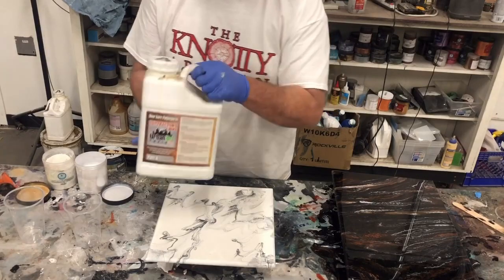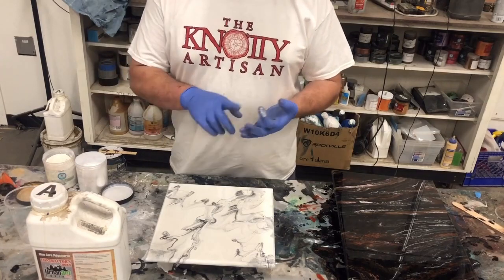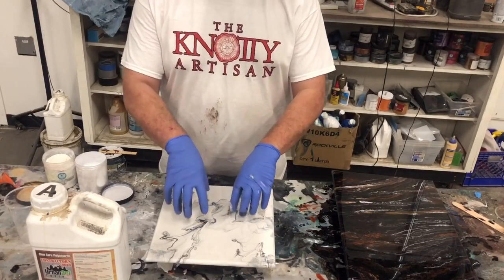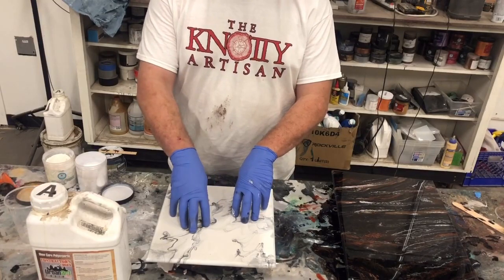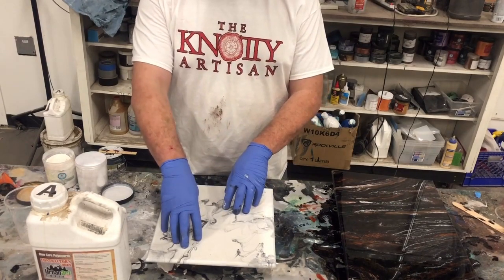It's a Slow Cure Poly Aspartic — we call it our Super Coat — because it's non-yellowing. It can be used outside in direct sunlight. So for your Carrera marbles, your white countertops, those kinds of things, this product is exactly what you're after. It will never yellow. It's super hard, more impact resistant than epoxy, more durable than epoxy, and can be used for outdoor applications.